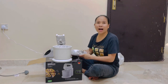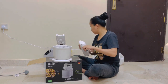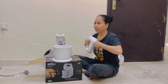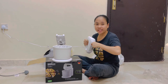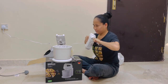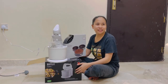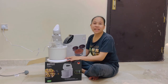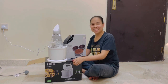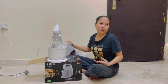So this mixer is 400 watts. We can use this for making bread, cake, and pandesal. Thank you so much for this! You're welcome. Do you like it? I know you like it because you are the one who chose it. What do you think? What is your comment on this?